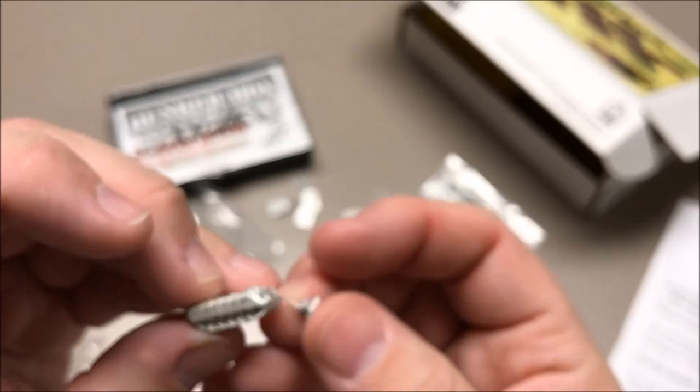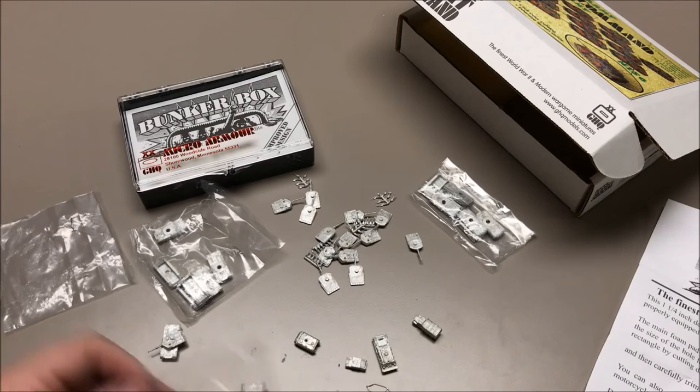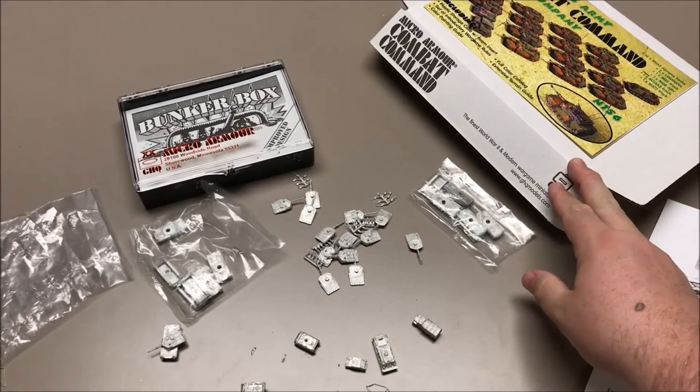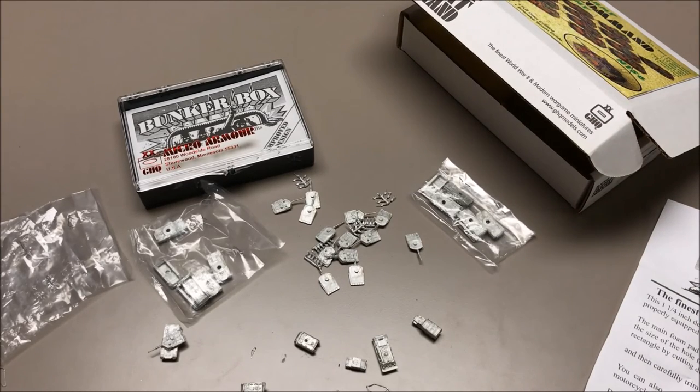I'm looking forward to getting these painted and playing some games. I might try the included rules, but I'm pretty sure Cold War Commander and Team Yankee will be the ones I focus on most, at least to start with, to see which one I like best. Well, that was an unboxing of the Combat Command modern US tank company — M1A2s — with 20 models in the box. They look really nice. Thanks for watching; you can comment below if you have any questions, give this video a thumbs up, and subscribe for more videos.